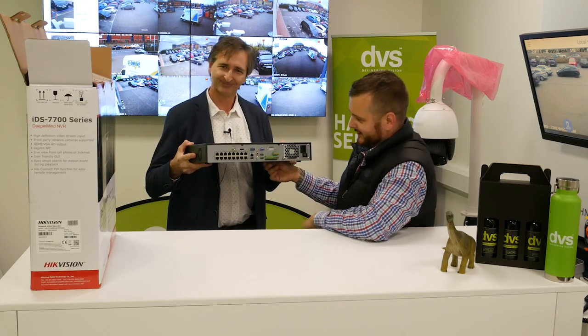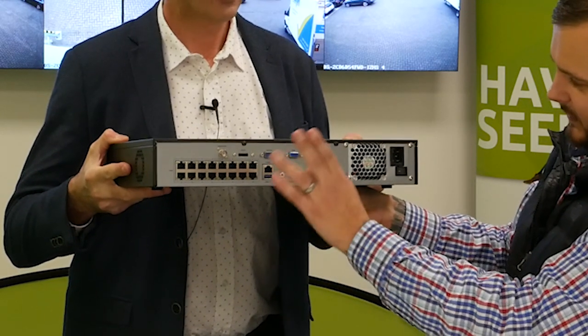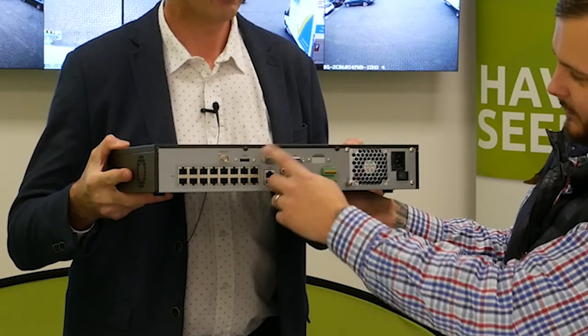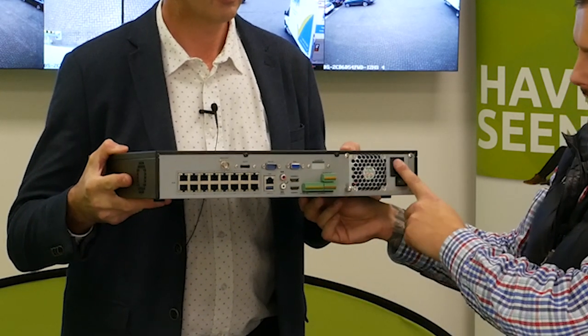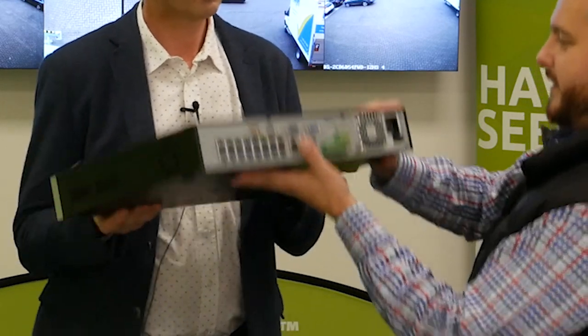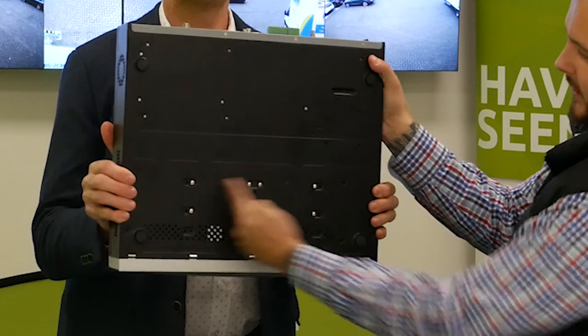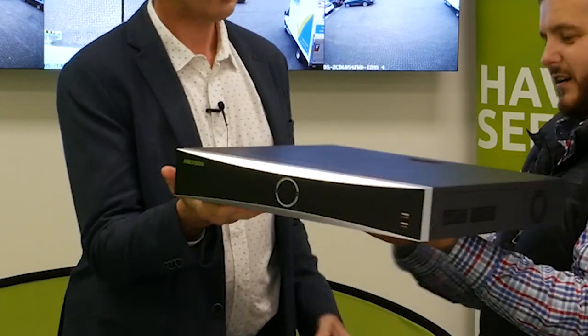We've got two HDMI ports, alarm inputs, outputs, standard connections, video BNC, VGA, LAN port, USB, et cetera. Power supply on the right-hand side of the unit. I've already put two hard drives in there in preparation, because preparation is everything in this industry.